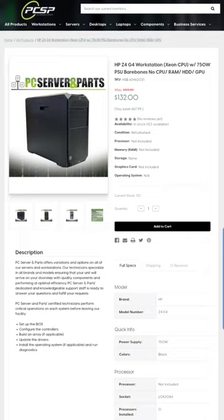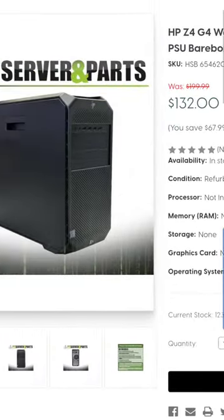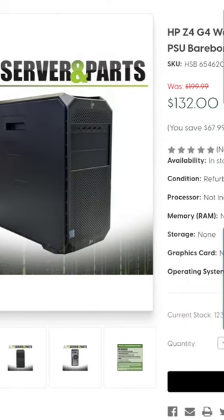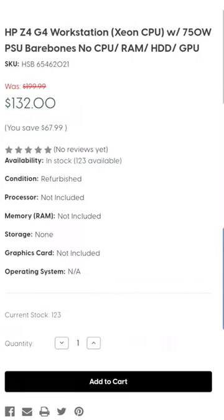But it comes with the case, which is extremely durable, the motherboard, the cooler, and the power supply — which in this one is a 750 watt.